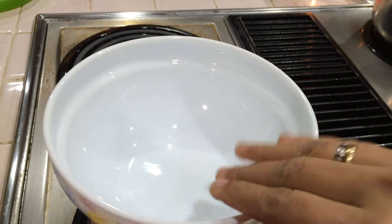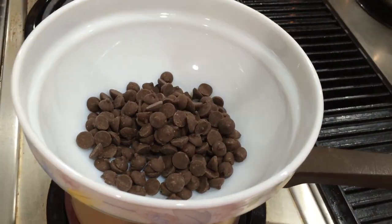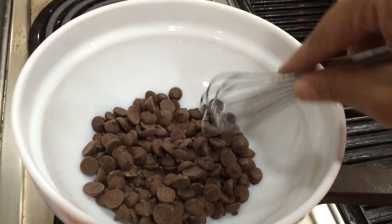Add a small pan and mix it up. Add 2 cups of chocolate and melt. Add a double boiler.